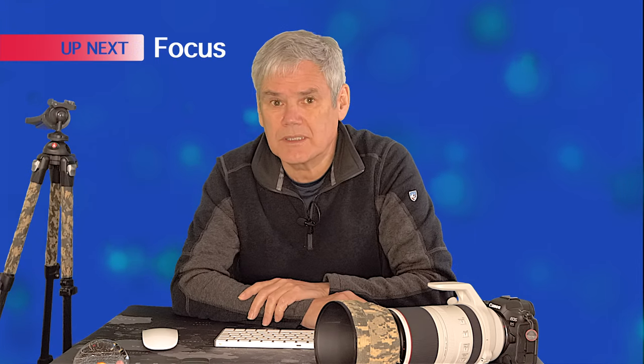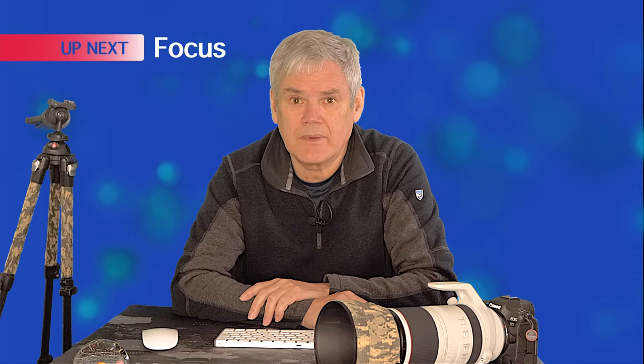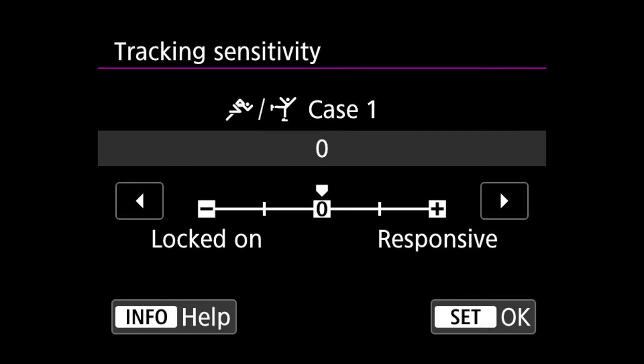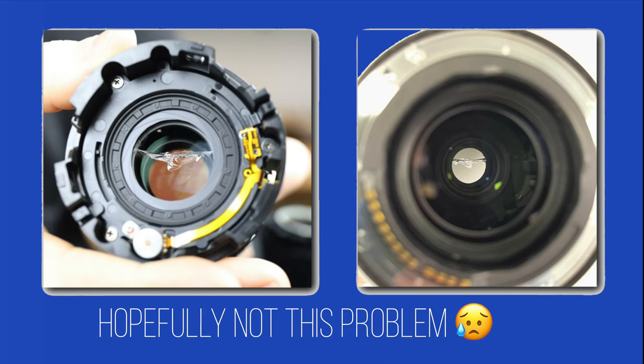There's another factor you should consider and that's focus technique. Apart from making sure you're in the correct AF mode — Animal Eye AF, for instance — you may also find that slowing down the AF tracking sensitivity speed can make it more accurate. This slows down the AF hunting effect and allows it to settle better on a subject. This can be done in the AF menu, page 3: choose your case number and reduce the tracking sensitivity by minus 1. If after all this you still find difficulty getting sharp images from this lens, there is always the possibility that you have a bad copy or the lens has been damaged in some way, so your next point of call will be Canon or the shop where you purchased.